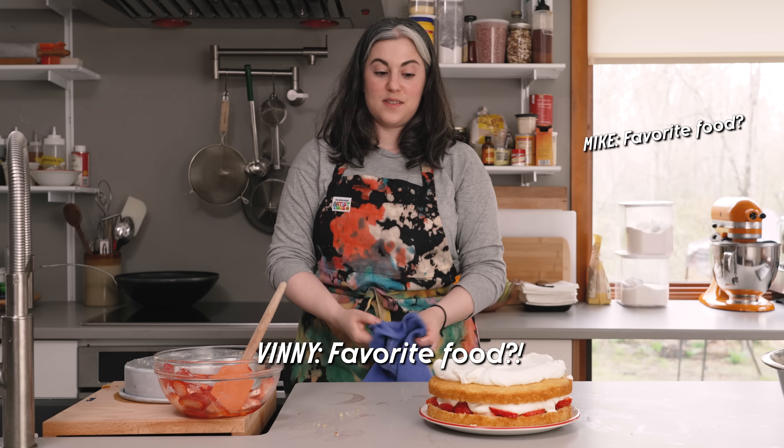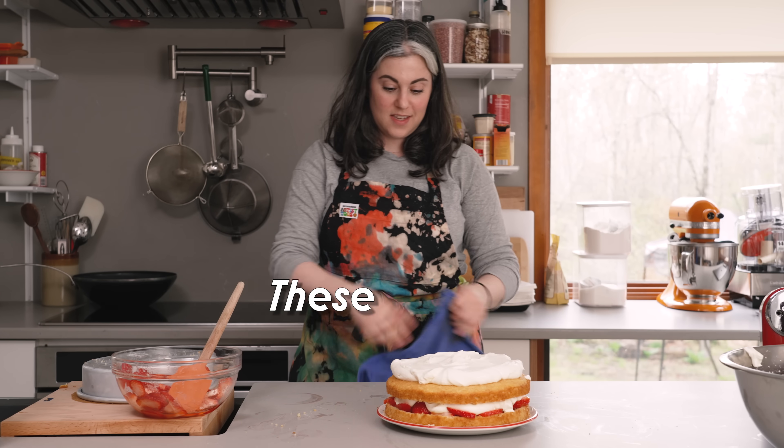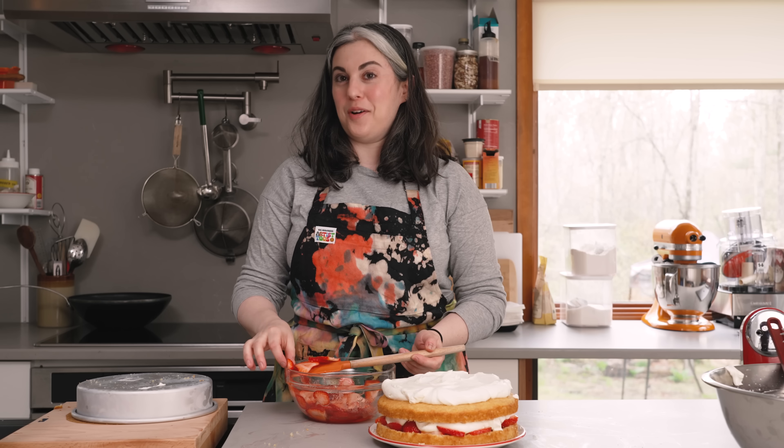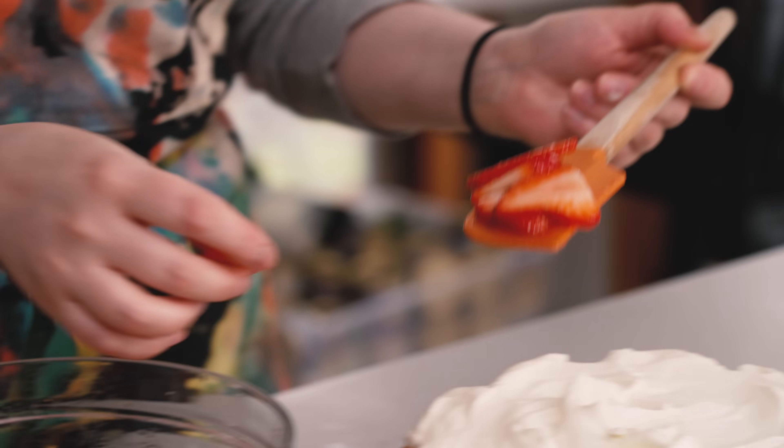Whipped cream is my favorite food. That is a fact. These are facts. I love whipped cream. When I worked in a restaurant, I was so stressed out all the time that I would eat the leftover whipped cream at the end of the night. And on the way home, I would eat like a bread and butter sandwich.